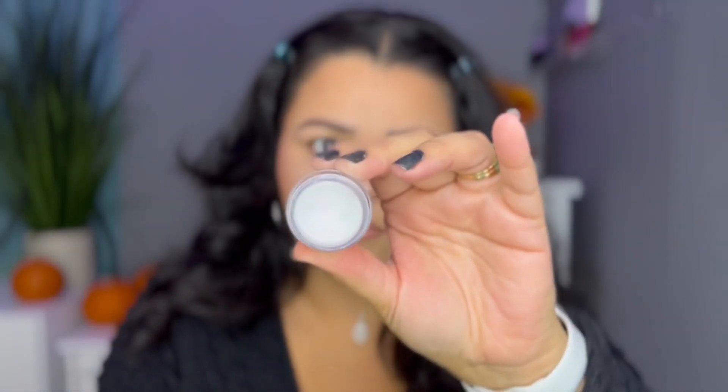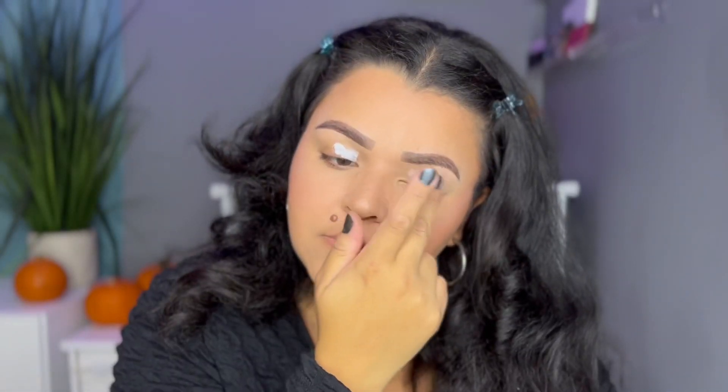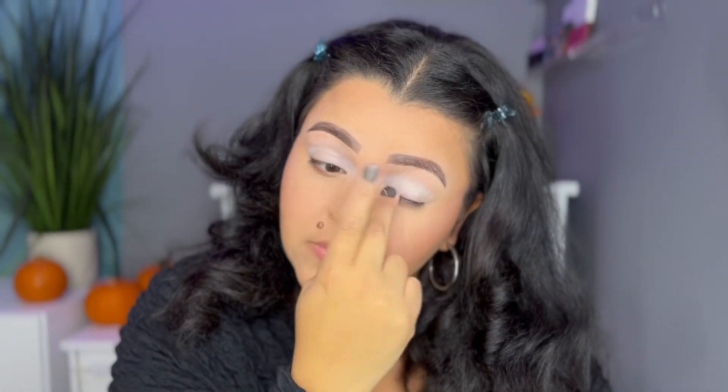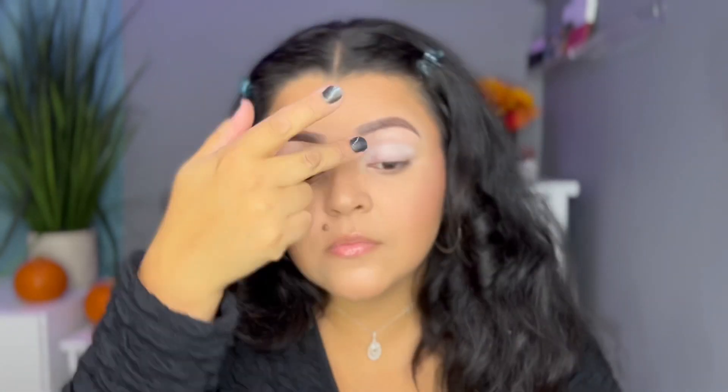The first thing I'm going to do is prime my eyelids using the NYX eyeshadow base in the shade white. I'm just using my finger to apply this all over my eyelids, getting near the brow bone. I love this primer because it's very creamy and non-drying.